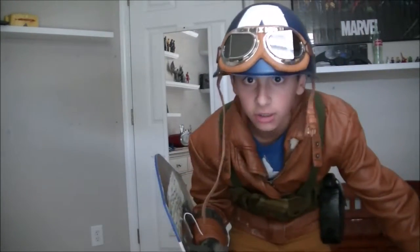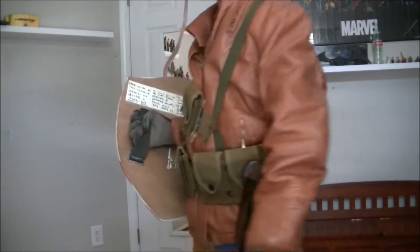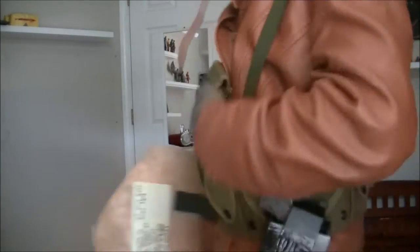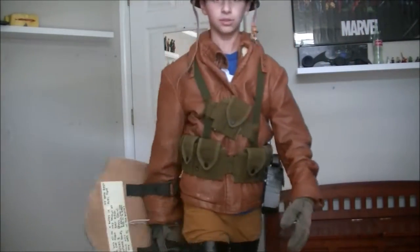The helmet, you've seen. The jacket, it's just all combed together — the overalls, I mean the suspenders.